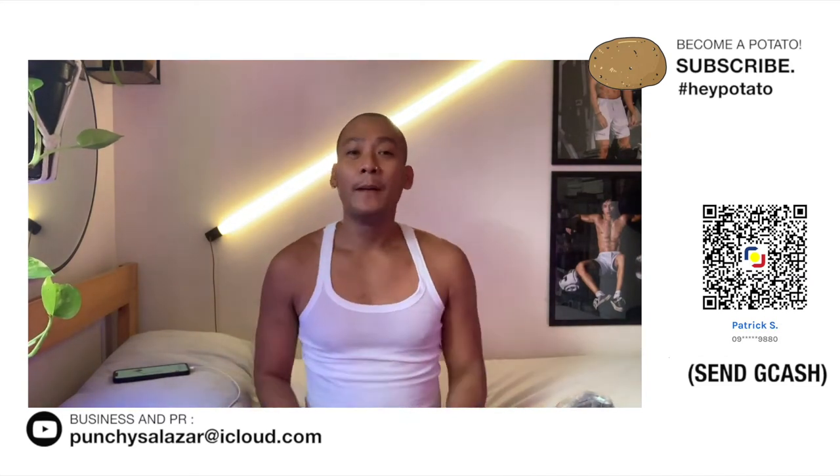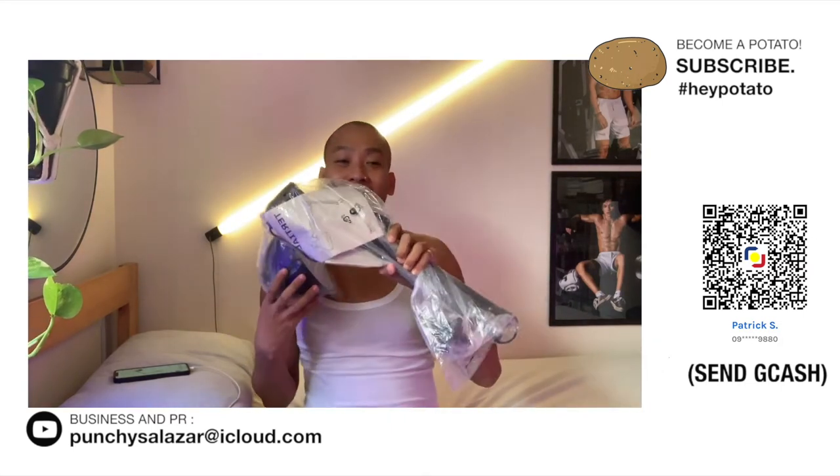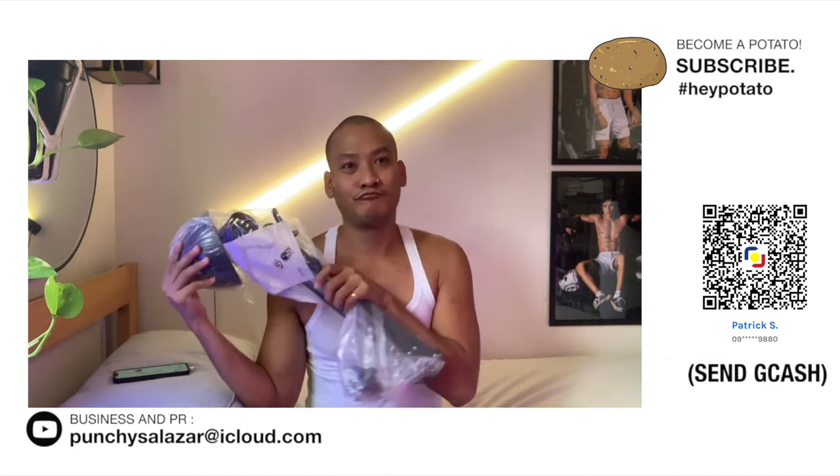Kung subscriber ka na, please leave a potato emoji sa may comment section down below. So, buksan na natin ito, i-set up natin, i-check natin kung maganda ba siya. Let's go.